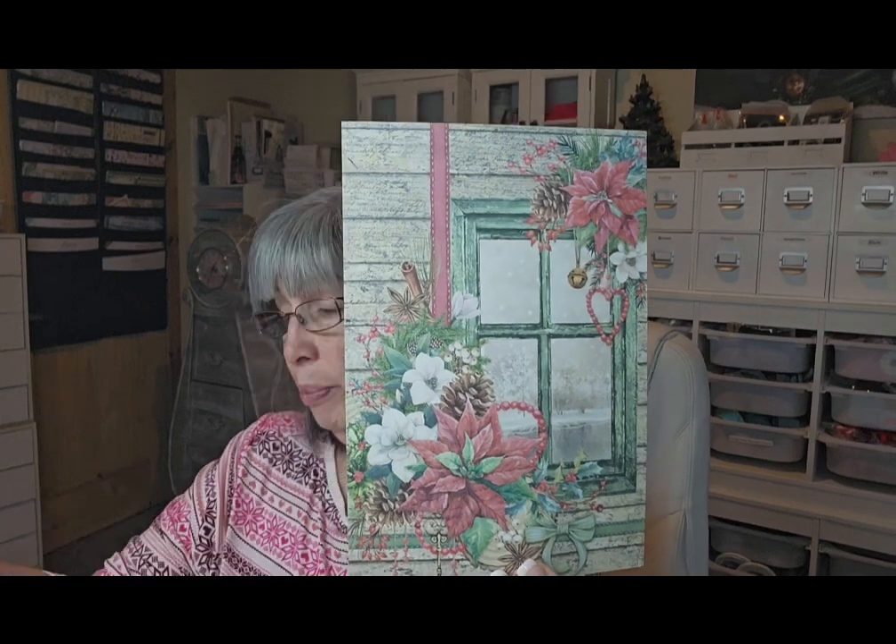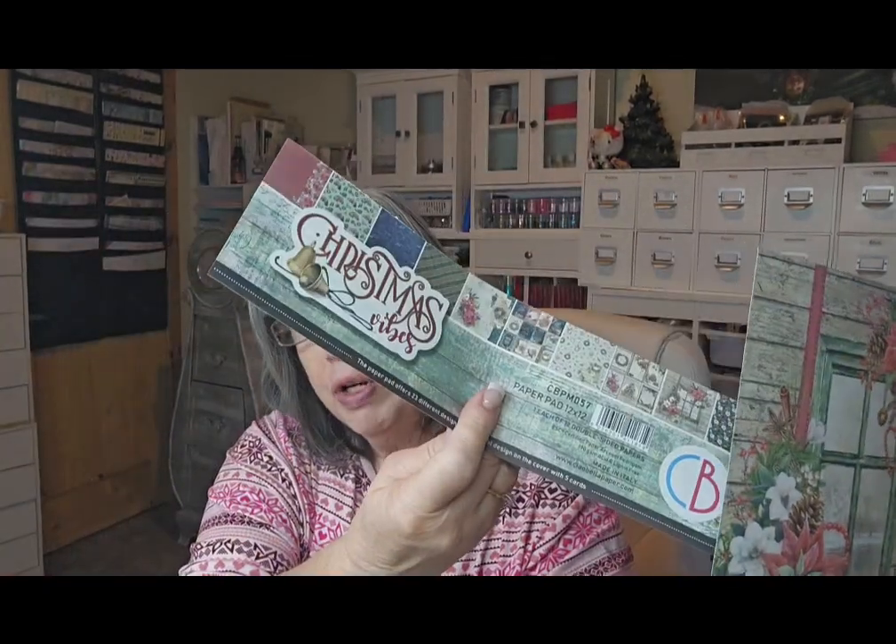I'm going to use this beautiful paper - it's called Christmas Vibes. I'm cutting it up and figuring out how I'm going to do my cards, and I'm just going to try to pour some of my heart into crafting again.